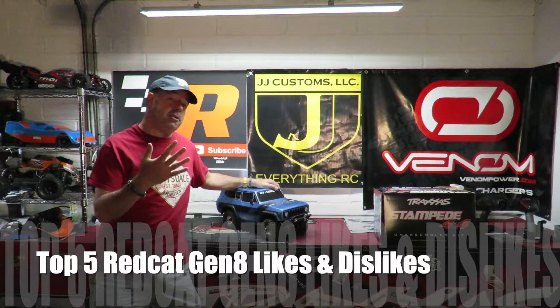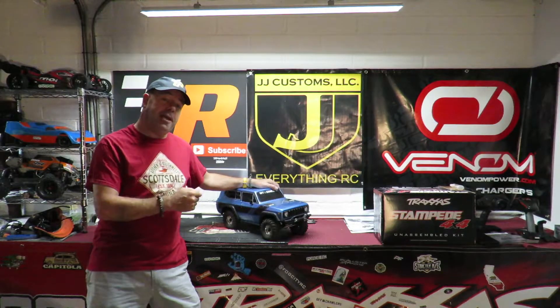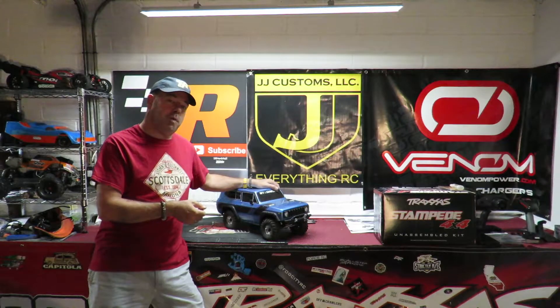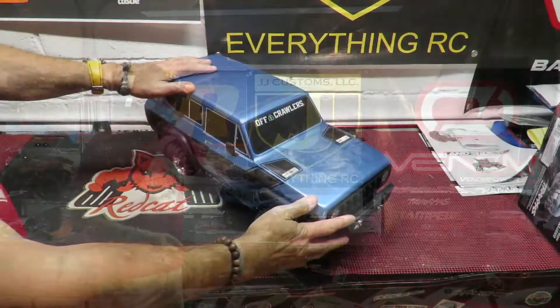In this video I'm going to be talking about my top five likes and dislikes about the Redcat Racing Gen 8 Crawler. As it's time for me to move on from this crawler, I've got a new one on the way, which might well be here by the time you're watching this video. Let me get the camera down and talk you through those top five likes and dislikes on the Gen 8.